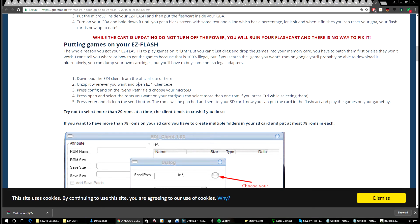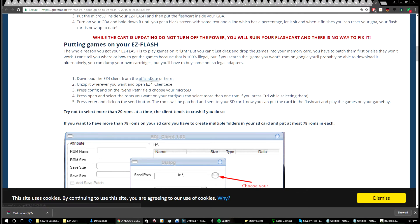Even though we're using a 3-in-1, it's the same — we need the same tool to patch our games. You can download the EC4 client from the official site using the link in that thread, or just click the direct download. I'd recommend just grabbing it from there; once you've got it downloaded, just open it up.